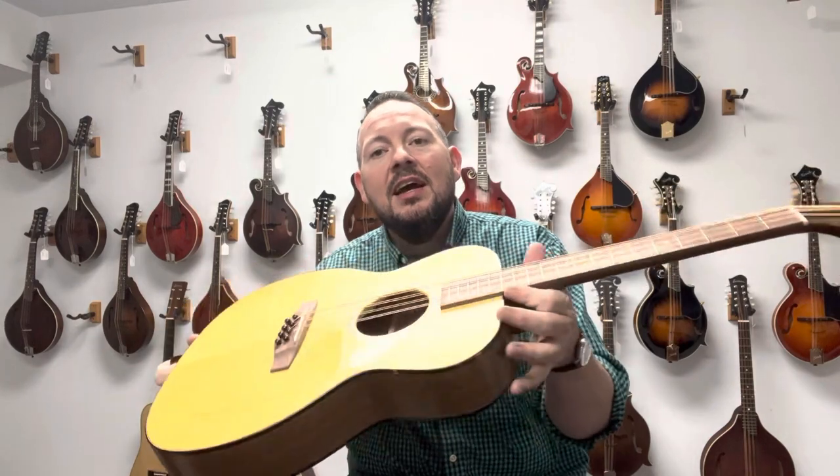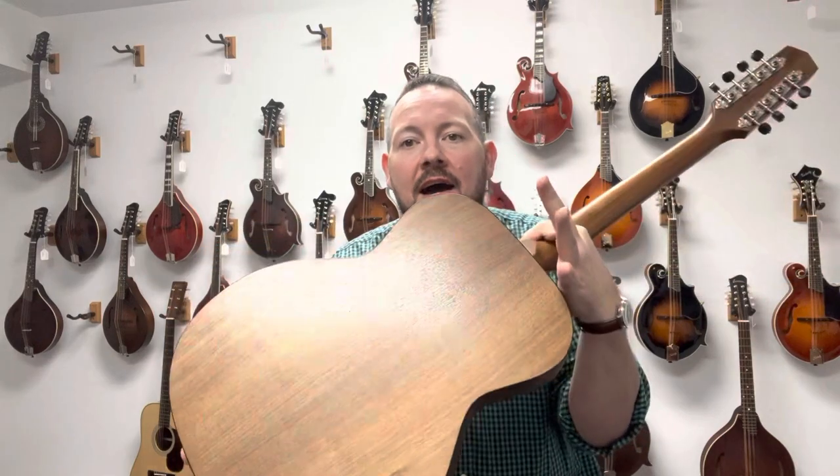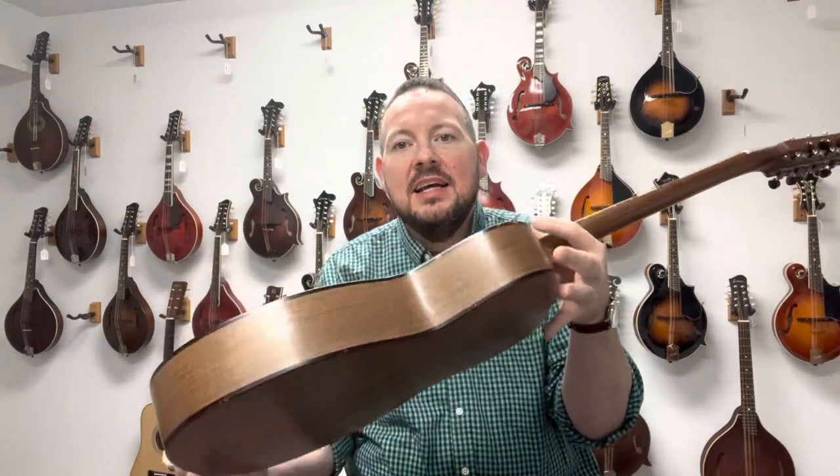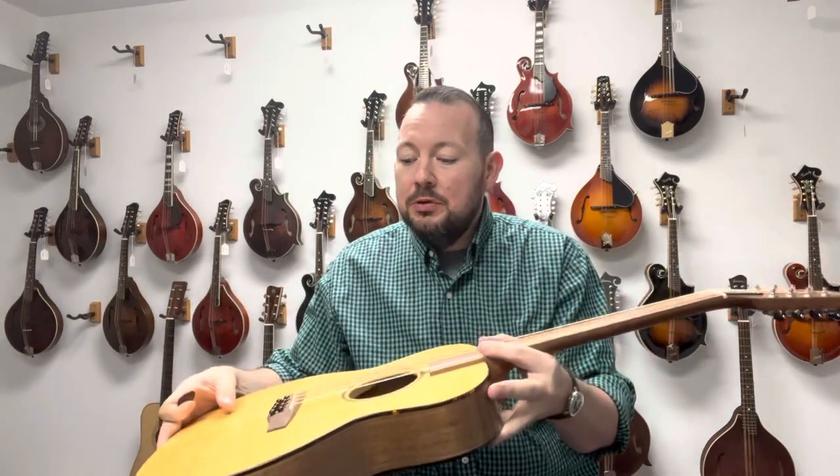All right, the first thing you'll notice about this instrument is it looks very little like a mandolin. This actually looks a lot like a guitar — specifically like a Martin OM-18 or something like that. It's mahogany back and sides, and it's got the tortoise binding, you can kind of see there. I love tortoise binding. It's got the spruce top.